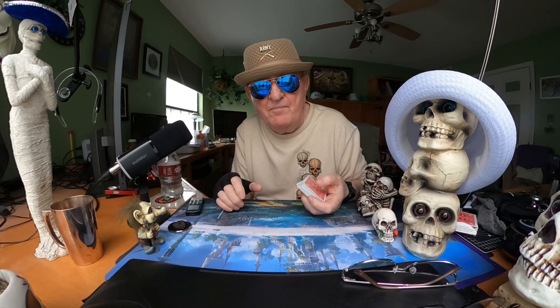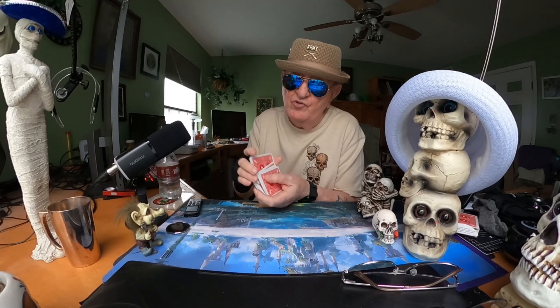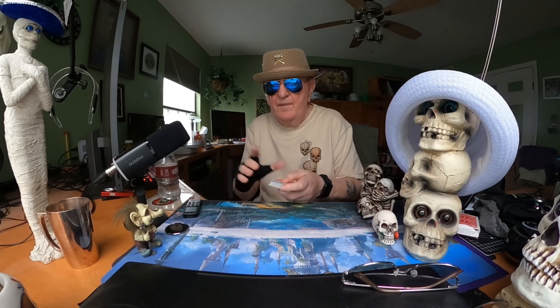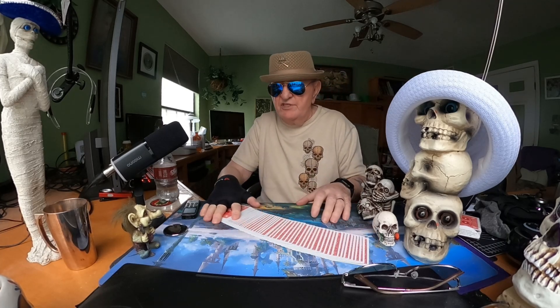I don't have that manual dexterity, and I don't have a lot of time to practice just that one move — shuffling the cards with one hand. But I'm going to get you there and show you exactly how the trick was done, as close as I can.